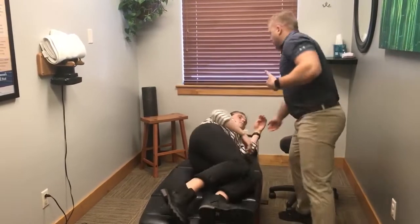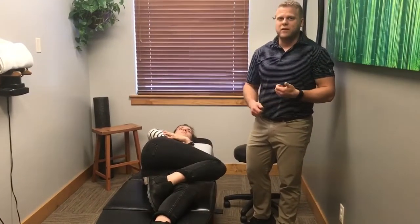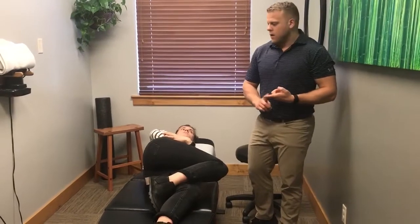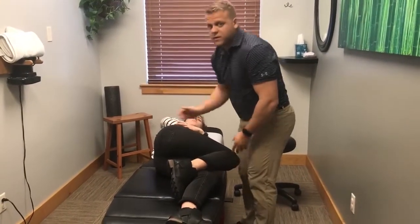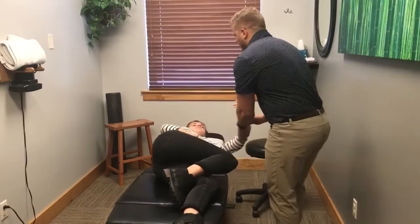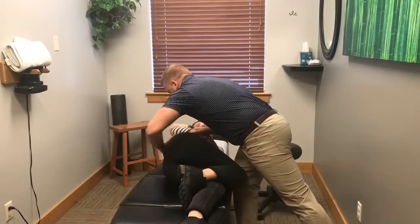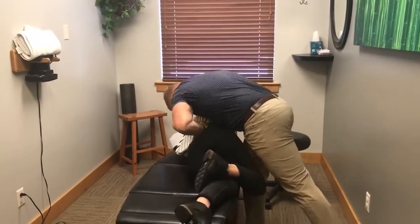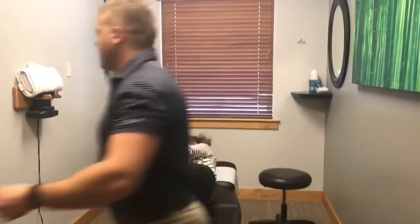I'll have Tegan on her side. There are a bunch of ways that I like to adjust patients in side posture — it kind of depends on patient build and what I'm trying to get at. With Tegan for this first one, I'm trying to get right through the SI joint, so what I like to do is a body drop. I grab her elbows, roll her into me, and apply a straight-down adjustment.